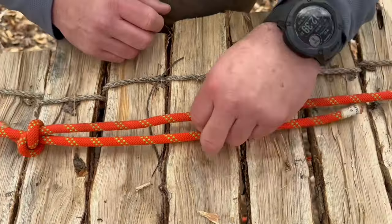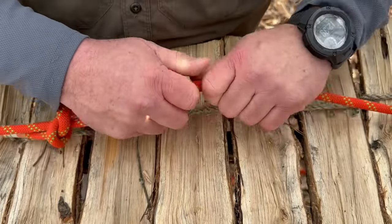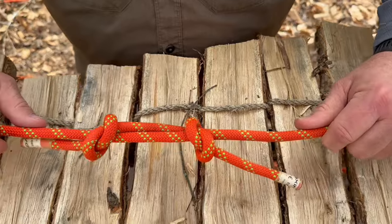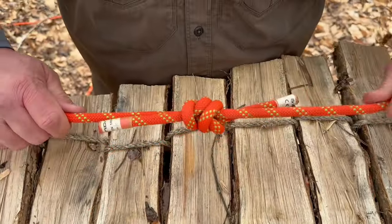Take the other side, wrap it around, and take it back through towards the end of the rope. Then pull these together. This is a great way to bring any type of cordage together with another piece. Make sure that the pieces you're tying are of the same diameter.